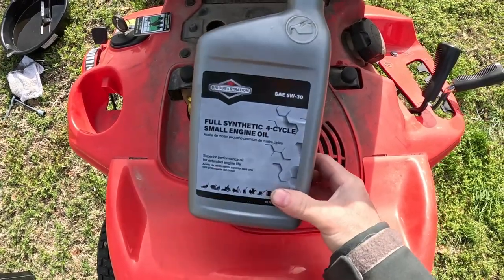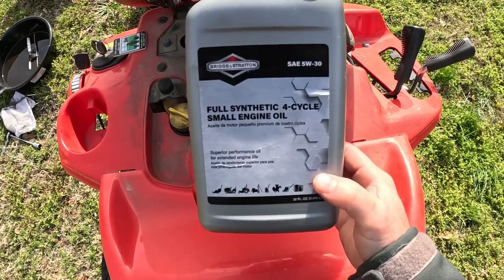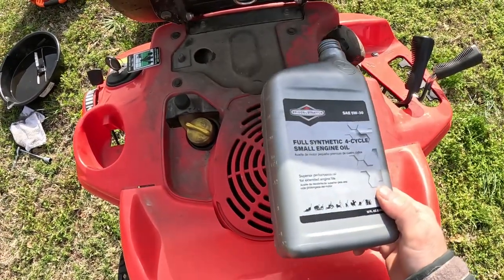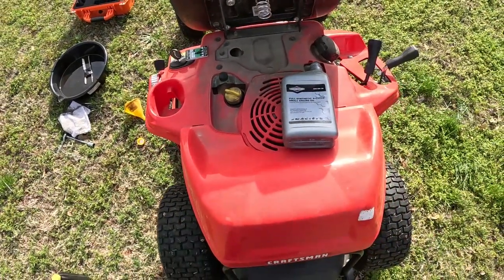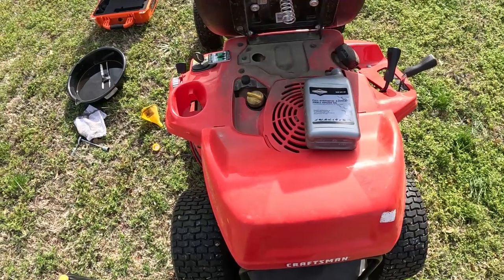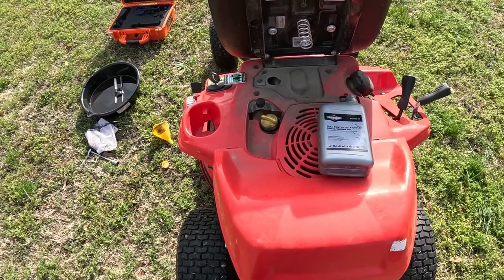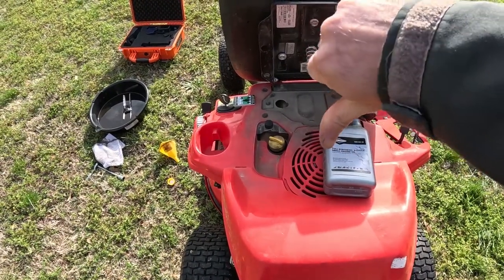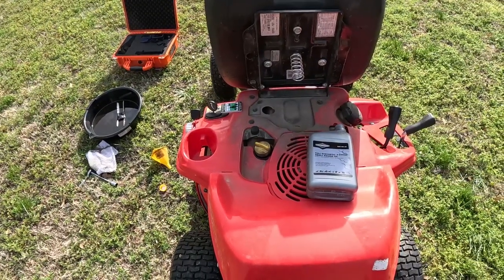It looks like it took one quart of this Briggs & Stratton full synthetic 4-cycle small engine oil. One full quart is what it took for me to fill it up. That's how you change the oil and put new oil inside your Craftsman R110 30-inch cut. Hope you guys enjoyed the video. Give me a thumbs up if you liked it, give me a thumbs down if you didn't, and I'll see you guys in the next video. Thanks for watching as always. Later.